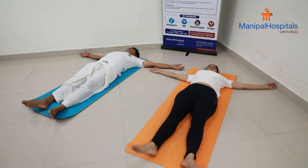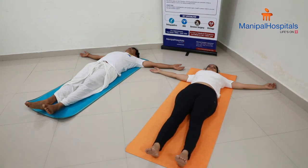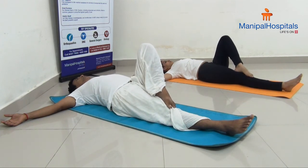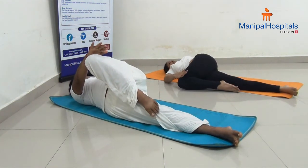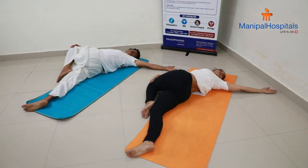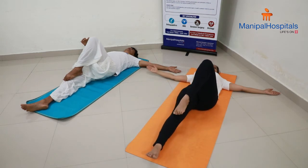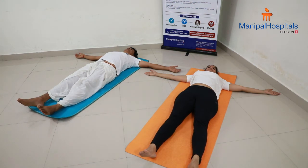Similarly, let us do it towards the right side. Fold your left leg and place it on the right knee. While exhaling, push it towards the right side; use your right hand to push it down and try to look towards the left side. Stretch as much as you can, do not over-stretch. Slowly come back, release your leg, stretch it down, and relax.